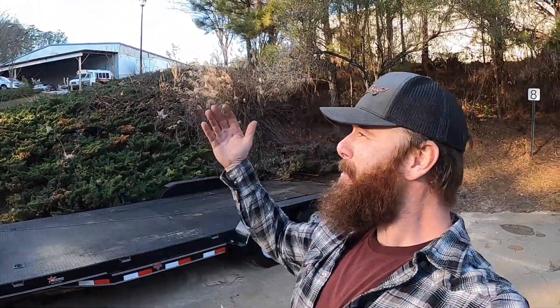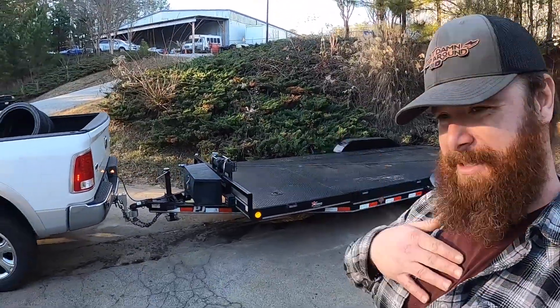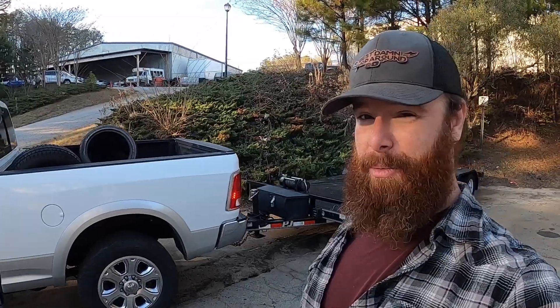Good morning YouTube, coming back at you with another beautiful Sunday adventure. It's New Year's Eve, gonna have some fun today. Got hooked up to a French trailer, a little bit heavier duty — you're about to see why we have to have a heavier duty trailer. Tag along, we're about to make a little road trip for another project.